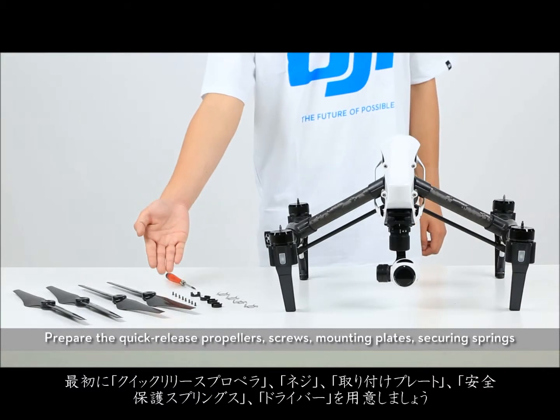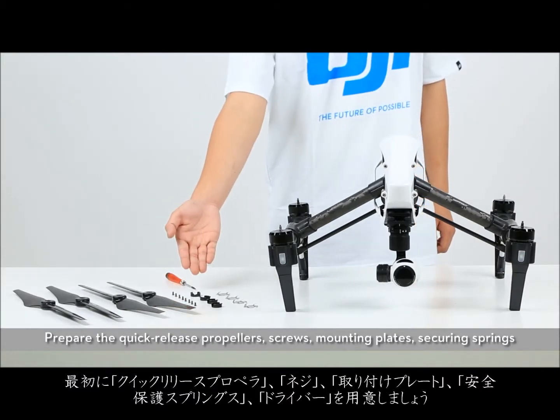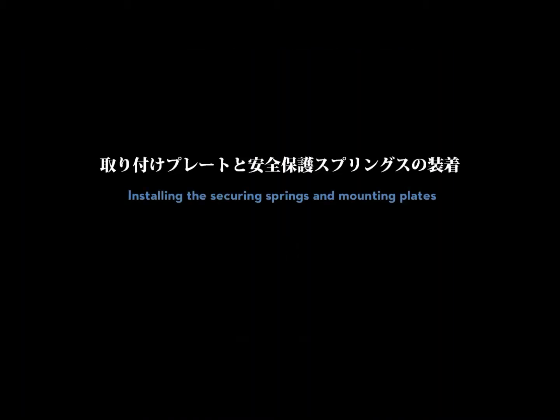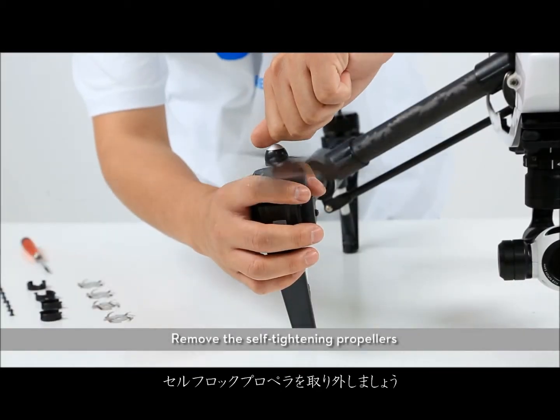Prepare the quick-release propellers, screws, mounting plates, securing springs, and a screwdriver. Remove the self-tightening propellers.